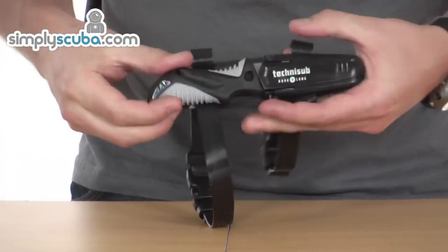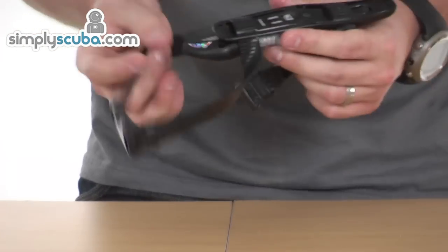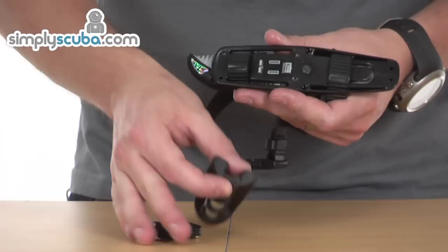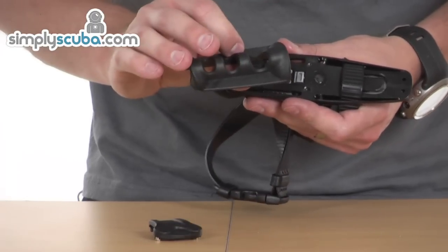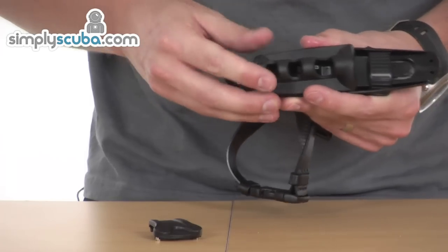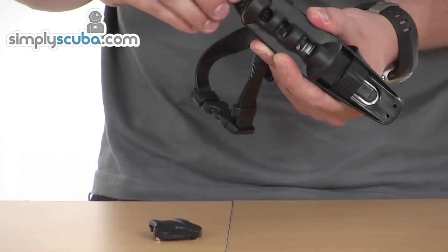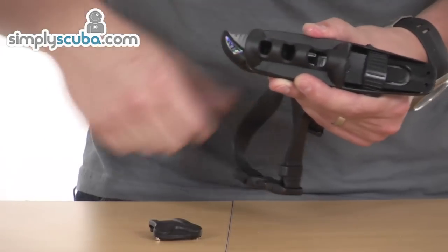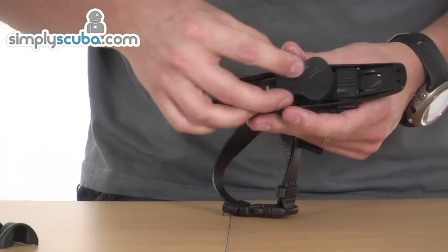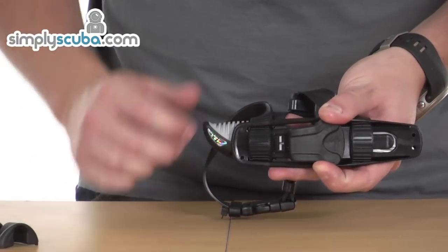Lift it up and then it's locked in over the lock, so it's very secure once it's in. The nice thing about this particular knife is that in the pack it comes with a couple of different attachment points as well. You can fit it to your hose, either BCD or regulator. With the supplied screws you can fit that instead of the straps and just have the hose running through there. You can have it as an easy grab knife on a BCD hose, so you can have it just across your chest. Or if you want to, you can also have it as a belt knife — just fit the belt clip, put it on the centre and pass your belt through there.